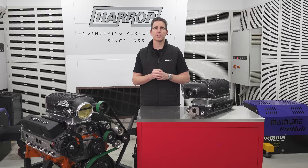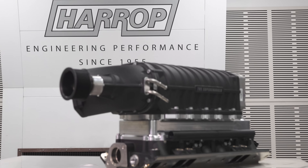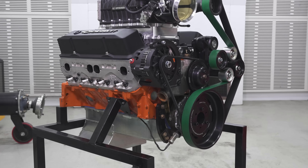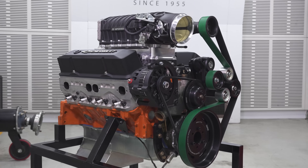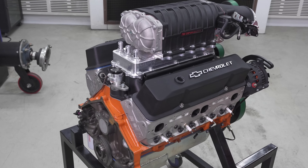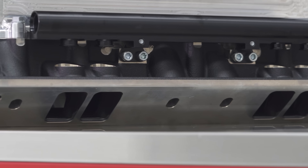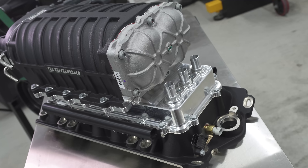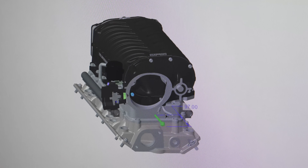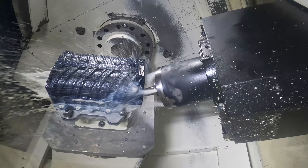Along with our popular big block Chevy supercharger, we're now excited to support the small block Chevy market with the same industry-leading supercharger technology and efficiency. The engine configuration our supercharger system supports is the traditional 9.025 inch deck height with the Gen 1 style cylinder heads that have the 23 degree valve angle and standard intake port orientation. The supercharger is our TVS 2650 Mark 2, featuring Eaton's OEM proven TVS technology, and we also offer a factory CNC race ported option for those customers that demand higher performance levels.